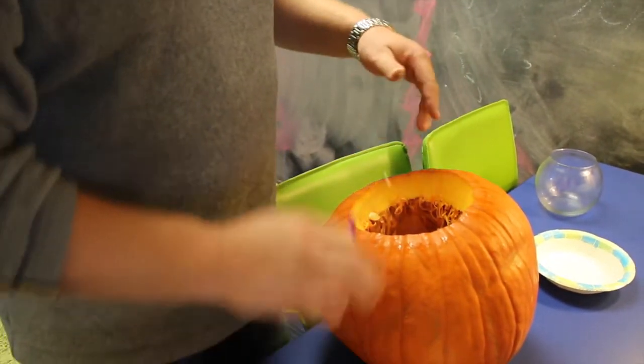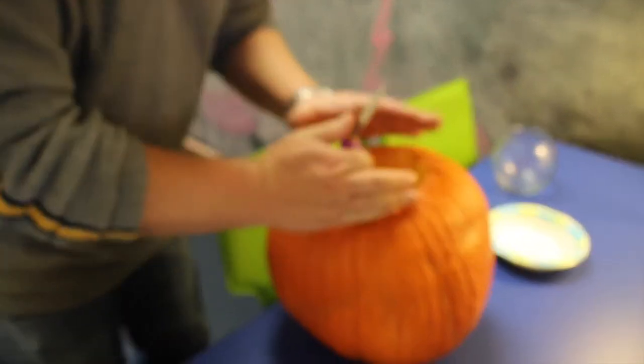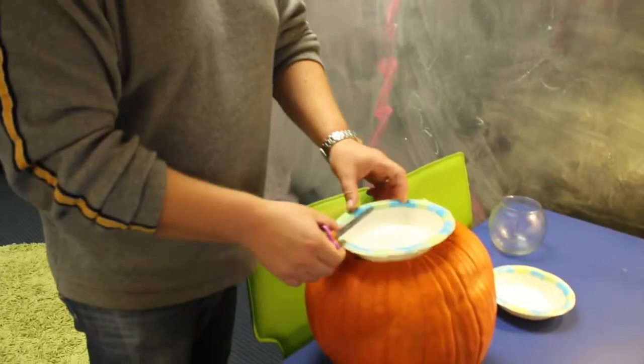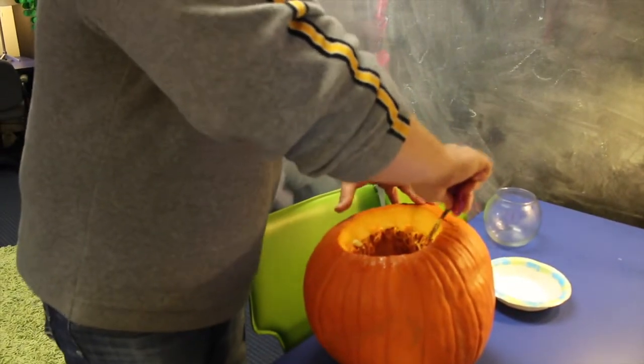I'm going to go through and cut a little bit longer. Don't forget, it's like a haircut — you can't ever put it back in, but you can always take more off. So if you find out it's a little bit too small for the bowl, that's fine. I'm going to just keep going a little bit longer, shaving it off a little bit more as I go.